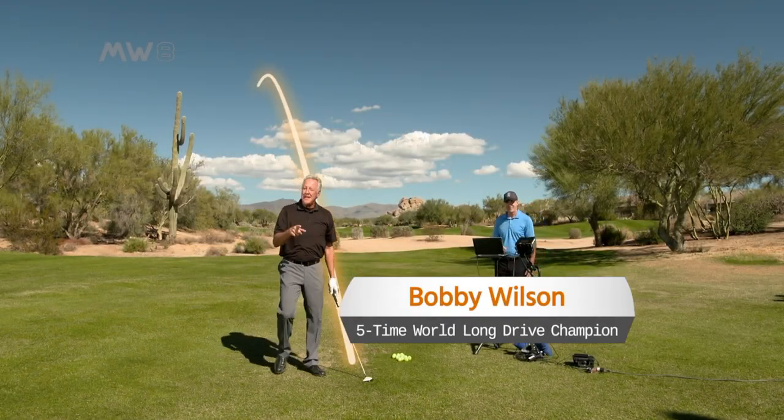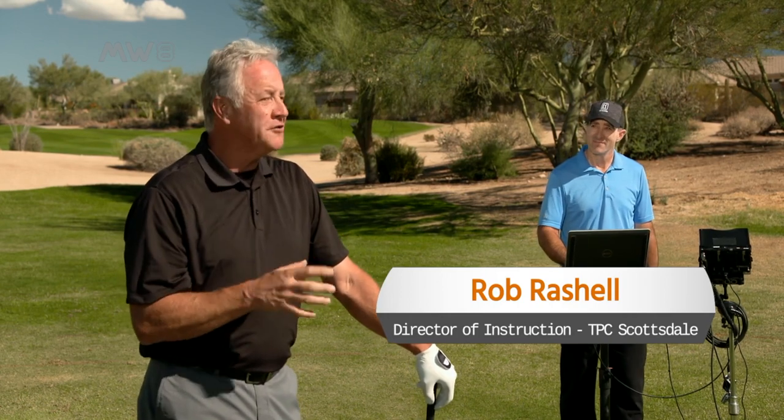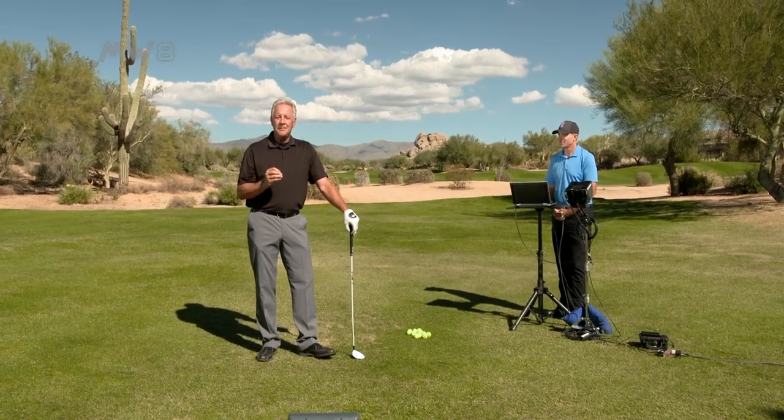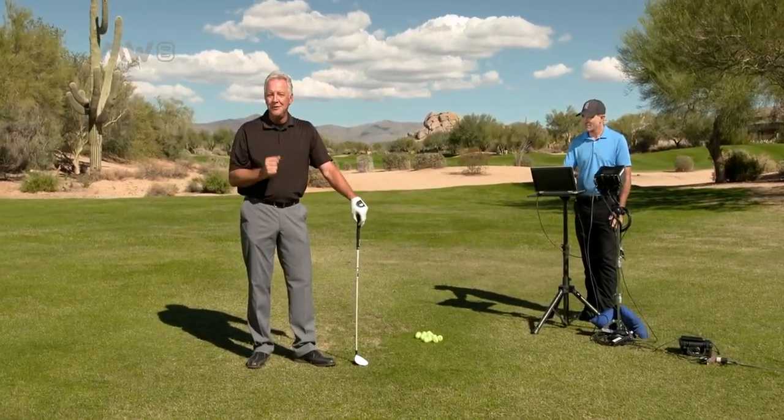Bobby Wilson here, and I want to thank you and congratulate you for purchasing a Moonwood. I have with me Director of Instruction at the TPC Scottsdale, Rob Rochelle, who is my TrackMan Guru. What Rob and I want to do is give you a couple of tips that will help you maximize and utilize your Moonwood.